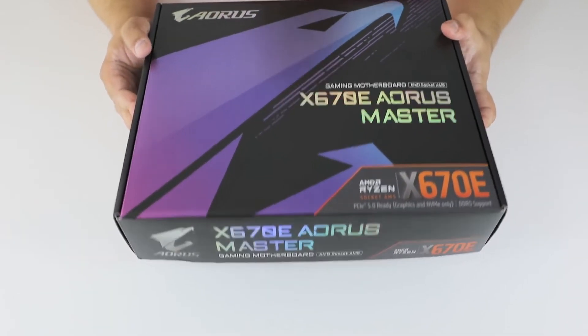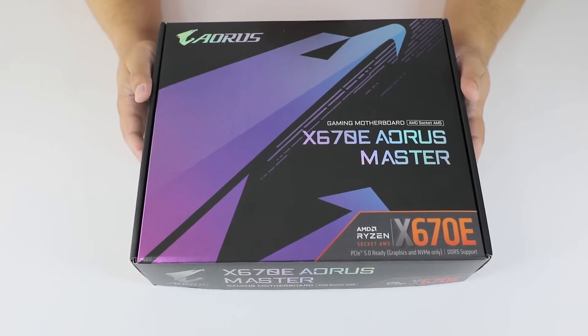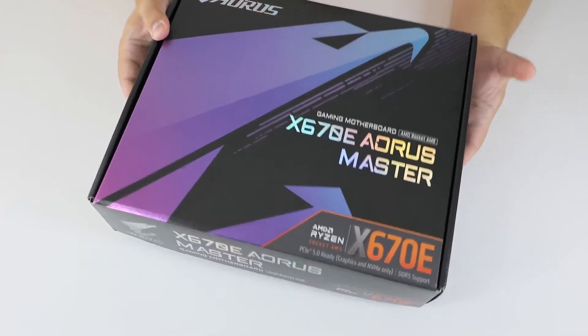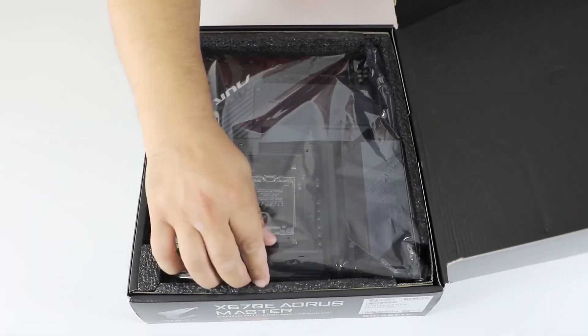Hi guys, it's a heavy box with the Gigabyte Aorus X670E Master motherboard. It's a motherboard for the new AM5 socket with the latest X670E chipset, with support for DDR5 and PCI Express Gen 5. Let's see what's inside this heavy box.